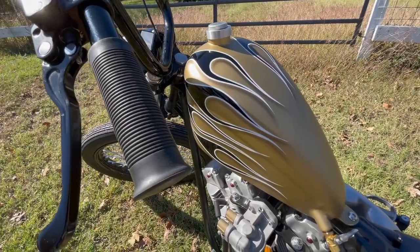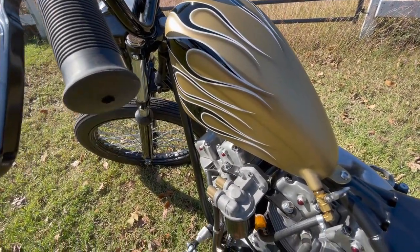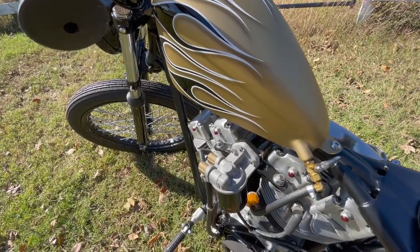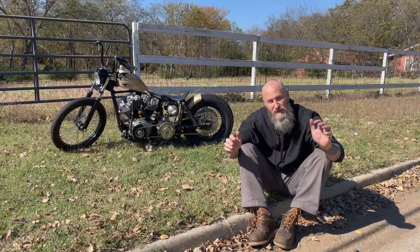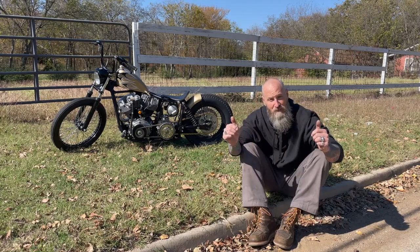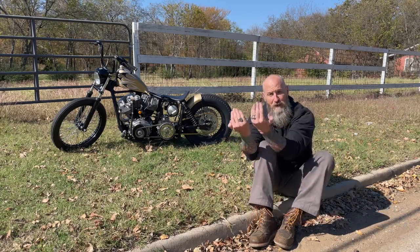The hand controls are actually both brakes. On this bike it's a right-foot clutch, jockey shift. You can see the jockey shifter — the left one's the rear brake and the right one's the front brake, but they're both hand controls on the back.